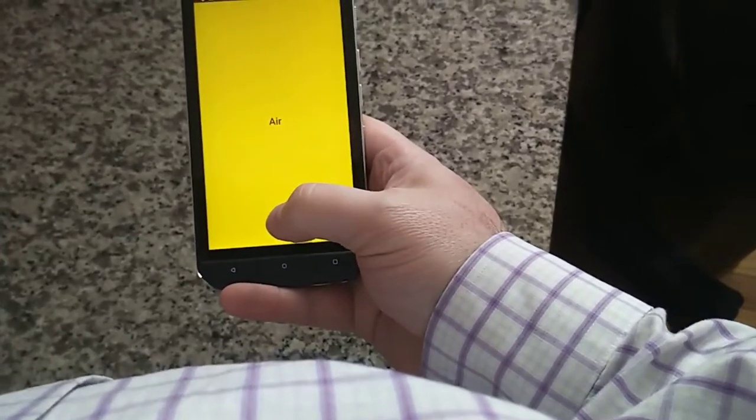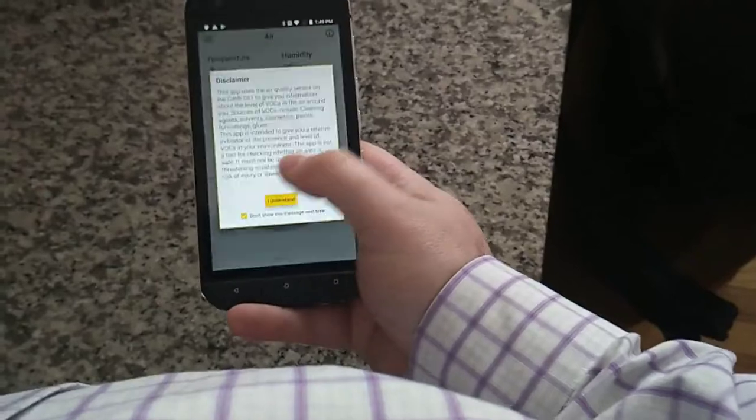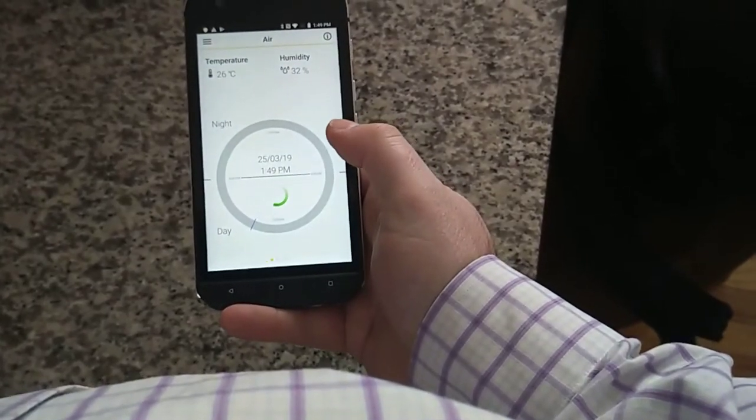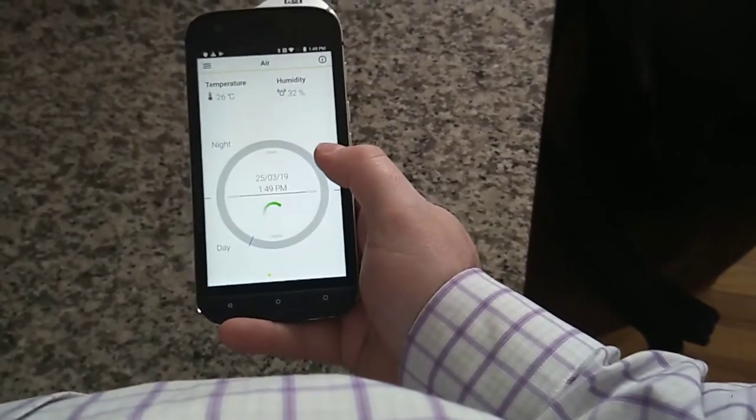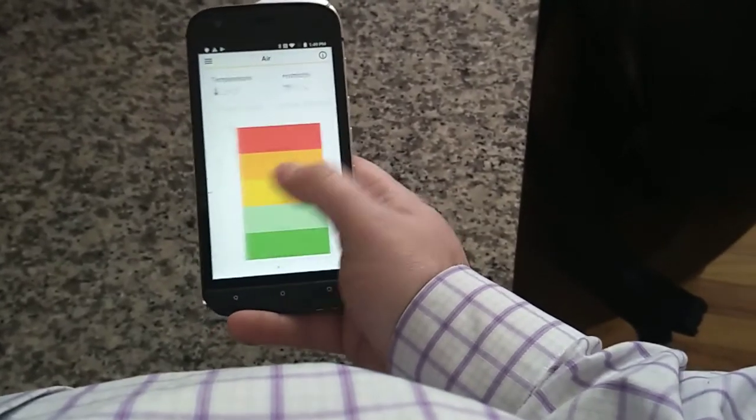You can measure air quality too, by the way. Let's check out the air quality of my house today. Apparently I think it's 1:49 p.m. — it says it's night, I don't think it's day. There we go — I'm so confused right now.